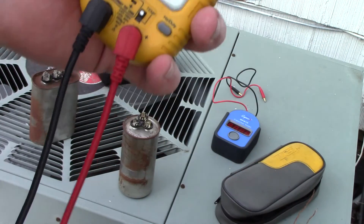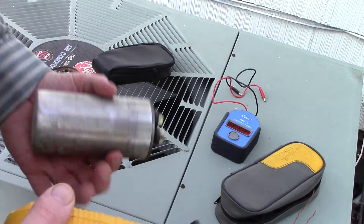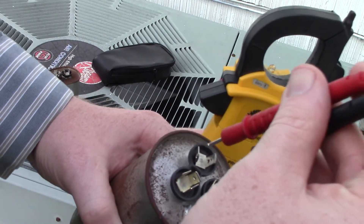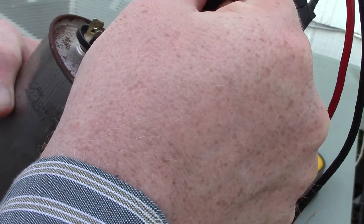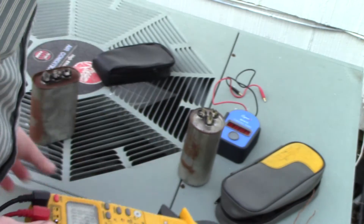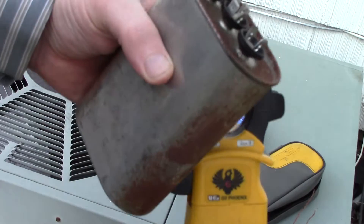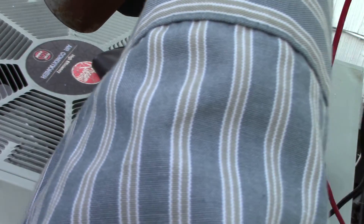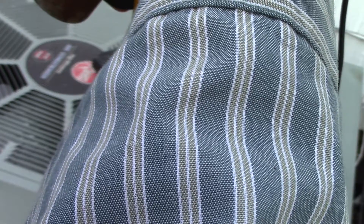Go to a ground-type connection — yes, painted cases can insulate, so be aware. Going from Fan to Common, we get zero, which means open. Taking this other capacitor, picking two tabs, we get a reading: 0.815 and 5.19 — so that one gives us actual readings.